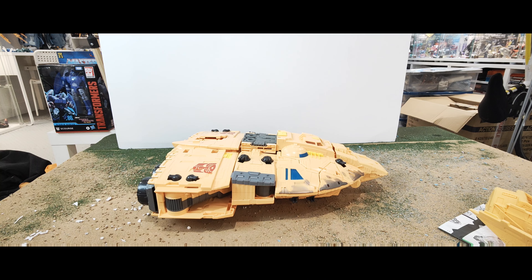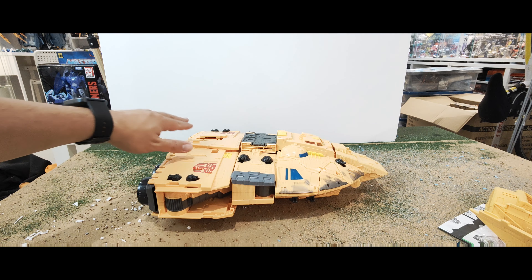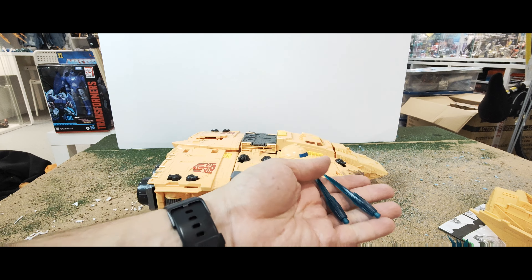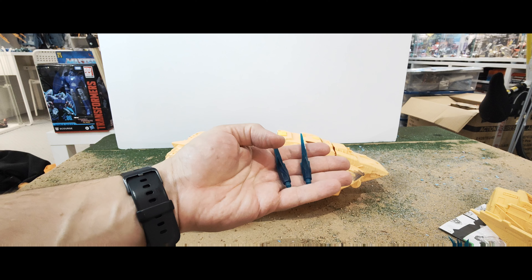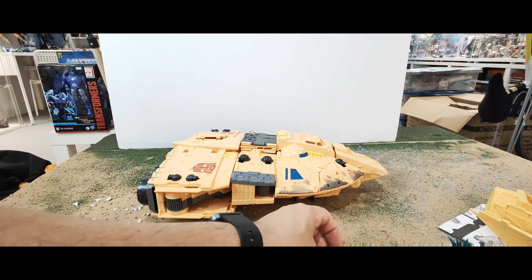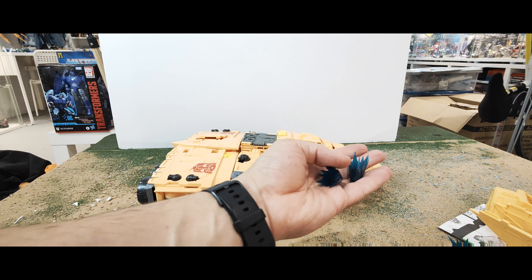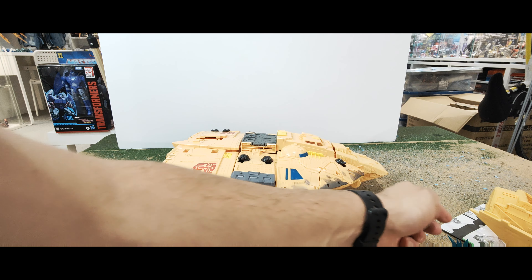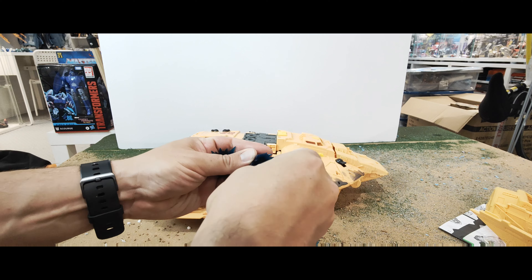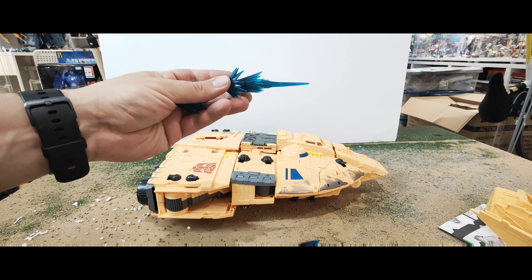So here he is out of the packaging — this is how he comes. There are a few bits to add on. There are additional blast effects: you get two of the aqua greeny-blue sort, similar to the ones we got with Jetfire. Two of those and they can all plug into each other to make one large blast effect. You get two more of these ones as well, and you can peg them into each other to make one larger blast effect, or plug them in separately.